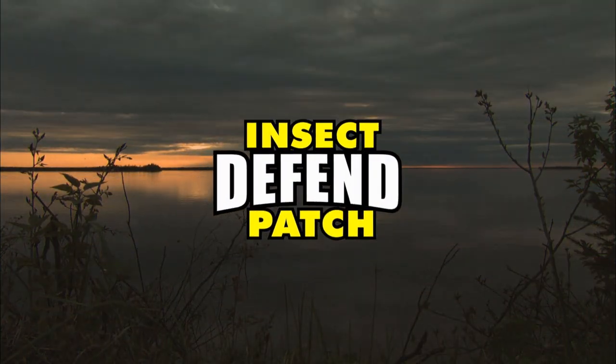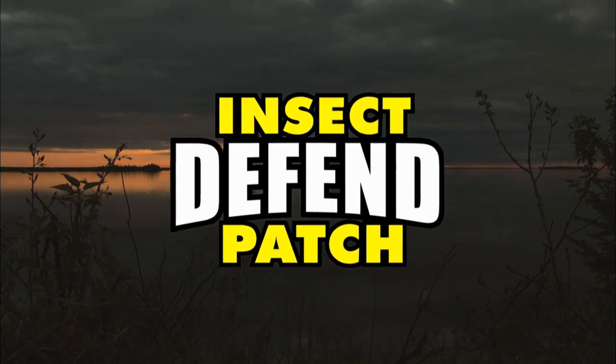Closed captioning is brought to you by Insect Defend Patch, deep-free protection from biting insects.